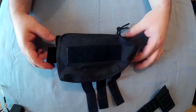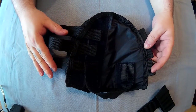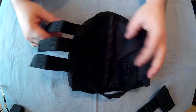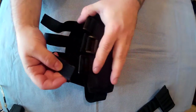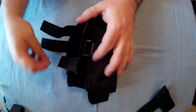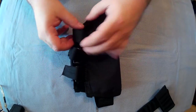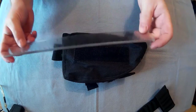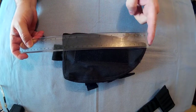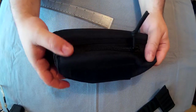So this is the pouch off of the stock. Here are the adjustable straps — they can be moved in and out. This back one is thick nylon, non-stretchy. You just put it over the stock, put it through, and strap it on. Fully adjustable like I said. The actual main pocket is about 18 centimetres long, about 10 centimetres high, and 5 centimetres deep.